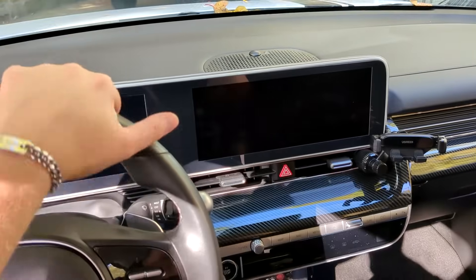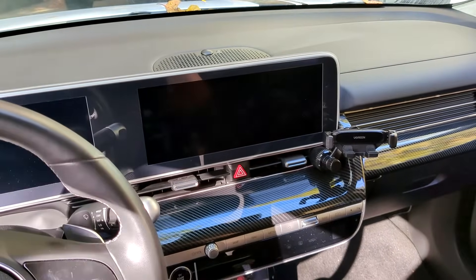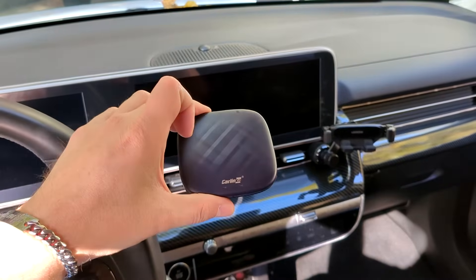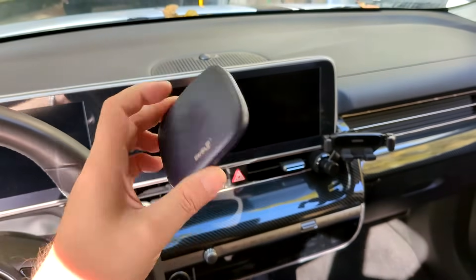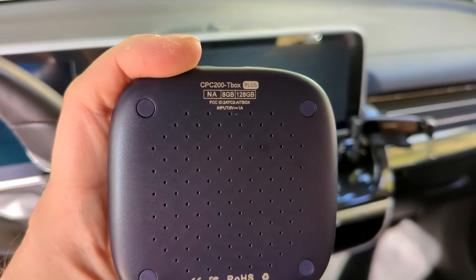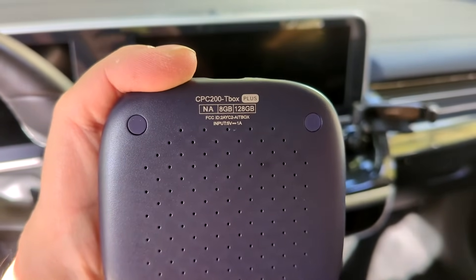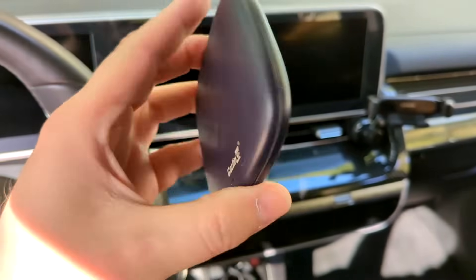Hey guys, Nomas RC here. We are back inside the Ionic 5 and I got something really special. This is the CarLink AI box — the particular one I went with is their highest-end model: 8 gigs of RAM and 128 gig storage. It's called the CPC200 TBox Plus. They're not cheap.